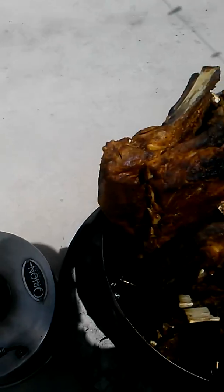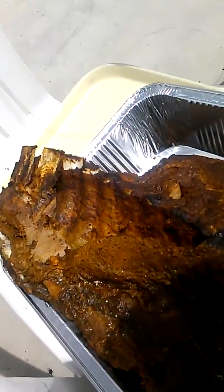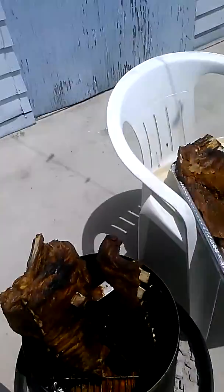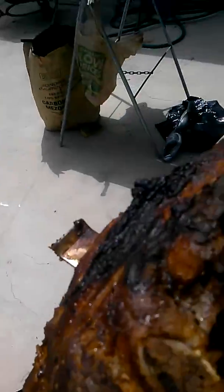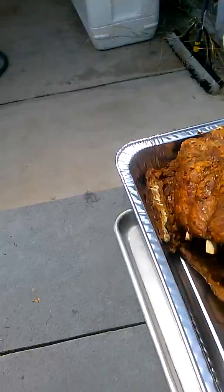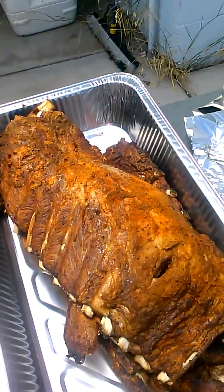You go back, grab another slab. Get your next pan ready. Just bring them over, drop them in. That's called slabbing — pull them out six at a time.